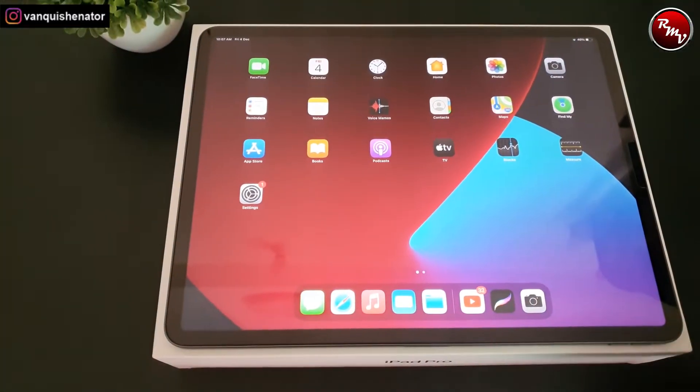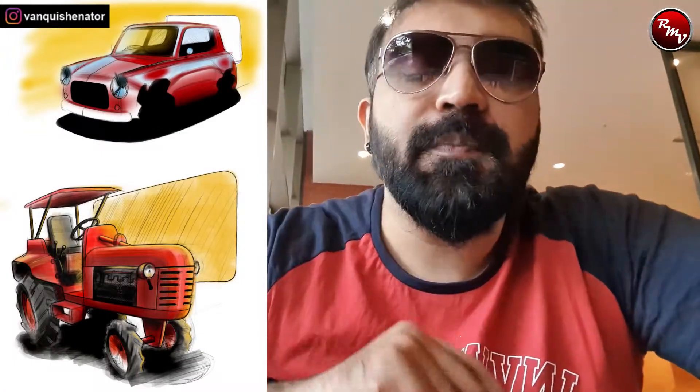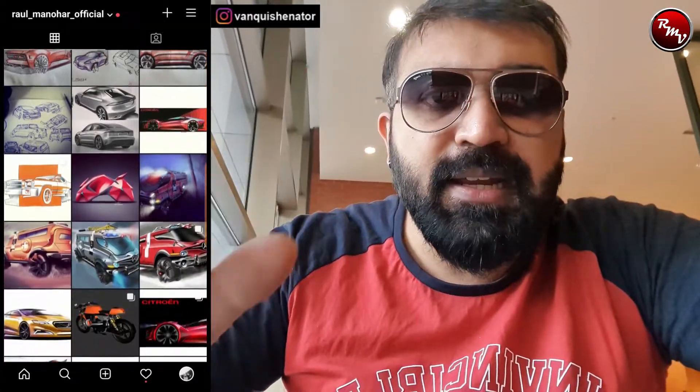So all in, this Apple setup is coming to nearly one lakh seventeen thousand rupees. I wanted to do a PC build but that is postponed now because of this. I hope you like the video — do like, share, and subscribe. I've installed Procreate, which is a very superb app. If I get time I'll try to do a render or sketch on the iPad Pro. You can also check my Instagram sketch page. I'll see you guys in the next vlog — until then, signing off, Rahul Manovar, bye bye!